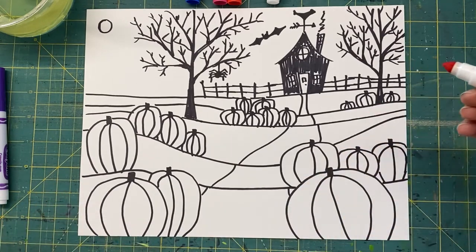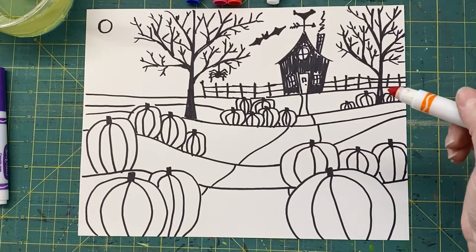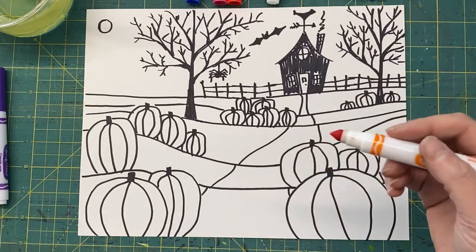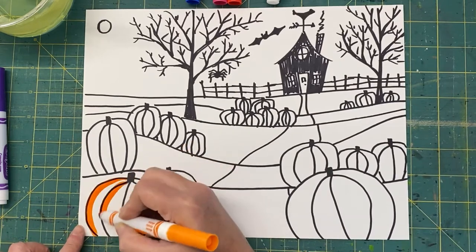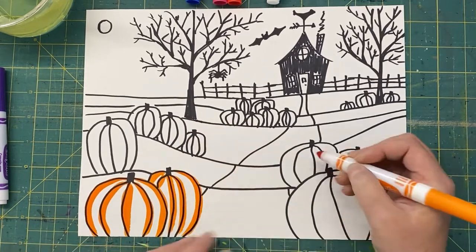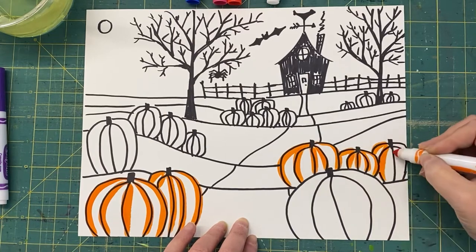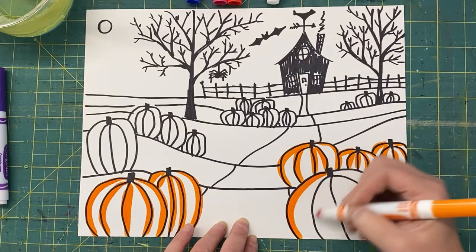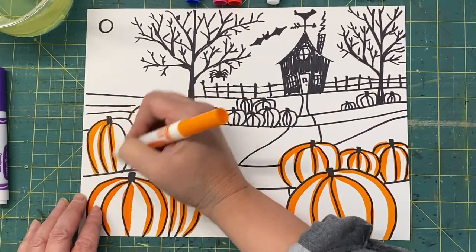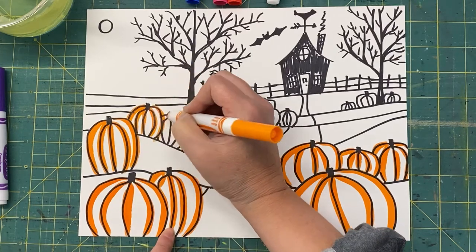It would be really easy to just color every pumpkin orange, my grass green, my path brown, and my sky whatever color I feel like. But I'm going to try to make these pumpkins look like they have a form to them — a three-dimensional feeling. A form is a three-dimensional shape. So I'm going to outline in a quick way all of the lines I drew on my pumpkins, just highlighting those areas, because I'm going to turn this into watercolor paint in a minute and I'll want these grooves to be the darker part, since that's where the grooves are deep into the pumpkin.